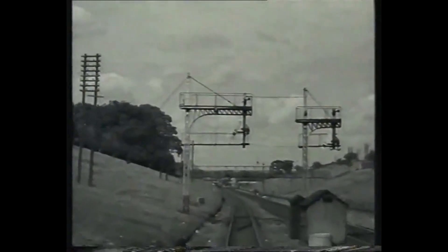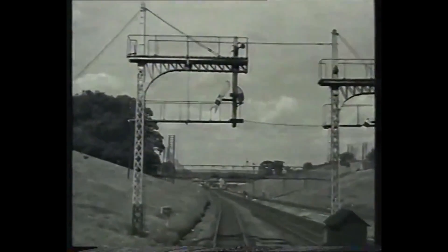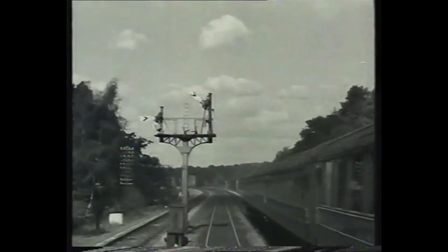The type of signal most generally used is the semaphore, either lower or upper quadrant. Lower quadrant means that the signal arm is lowered when pulled off, whilst with upper quadrants the arm is raised.